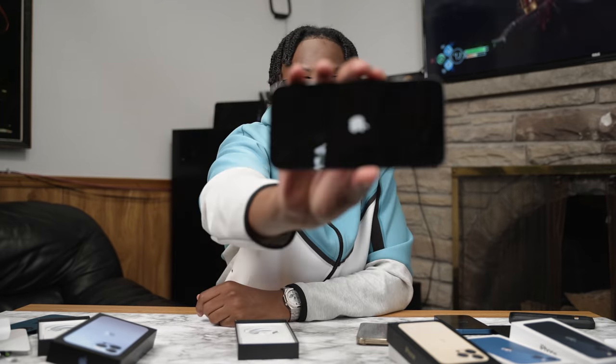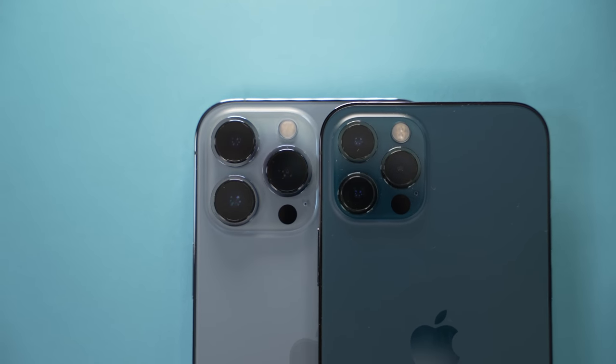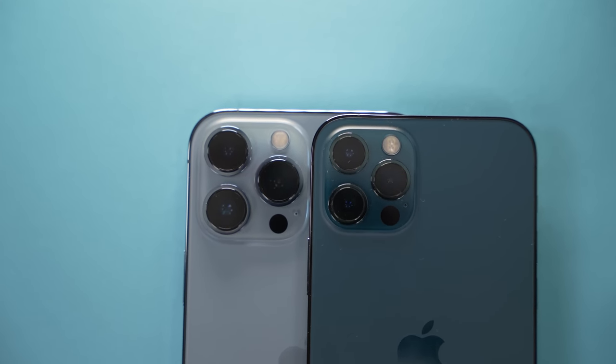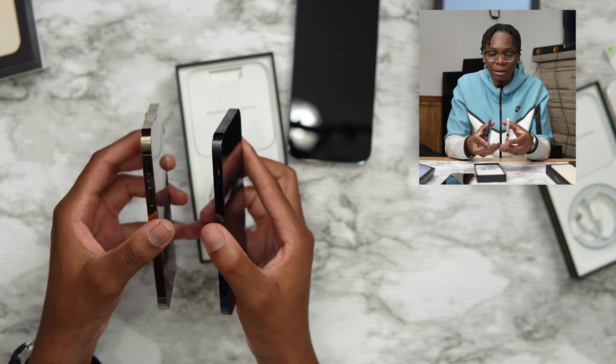It's already getting fingerprints. I just want to get all these phones up and running to get this video out for you guys. The 13 Pro Max is huge — a massive 6.7-inch display. The 13 Pro has a 6.1-inch display, same as last year. Both actually feel a little heavier. The 13 Pro is slightly thicker than the iPhone 12 Pro, which you can definitely feel, but the extra weight is worth it for more battery life.